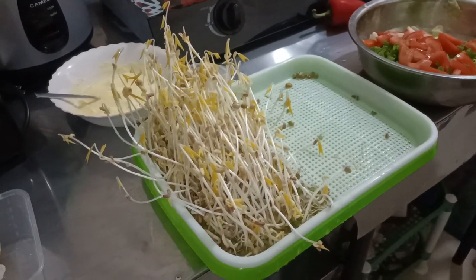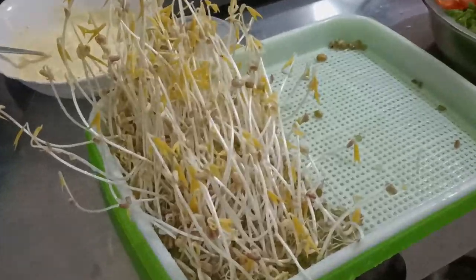The bean sprouts just grow too fast. Before I'm ready to eat them, just after a few days, they're already too big.